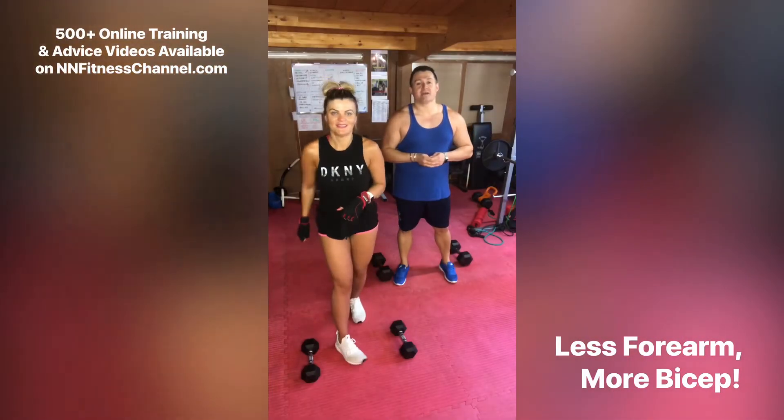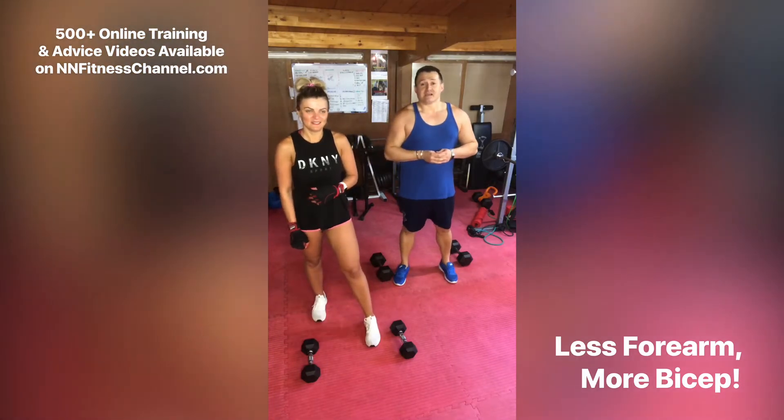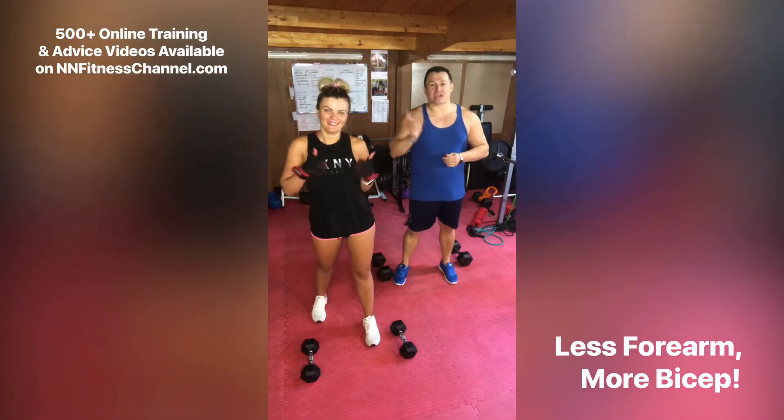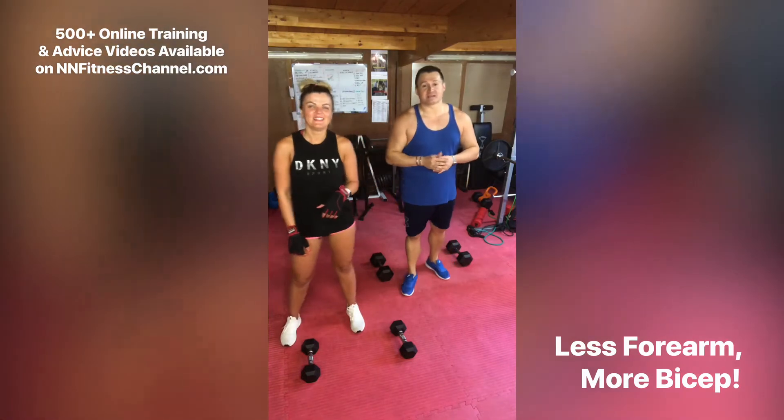Hi guys, NM Fitness Channel here, bringing you a quick tip on biceps. I know it looks really like Nat, doesn't it? This is Oxy, Oxy underscore UK — check her out on Instagram guys — and she's joining us for this clip because Nat's not here.